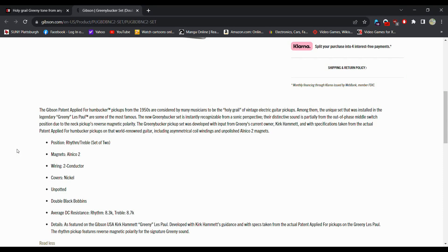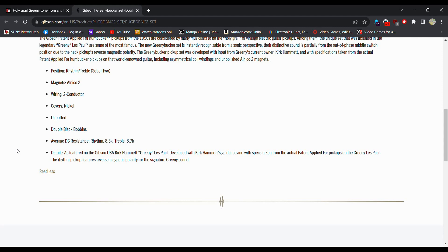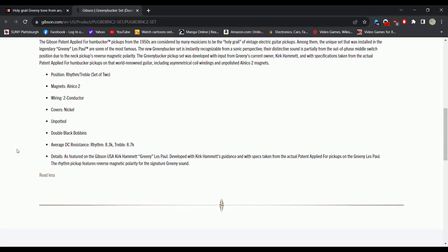We have the Rhythm and Treble set of two, with Alnico II magnets and two-conductor wires. So you are not able to split these — if you were interested in coil-splitting or coil-tapping the Greeny pickups, that's not going to happen with these. They feature double black bobbins, so if you take the pickup covers off, they're going to be solid black — no cream, no white. The average DC resistance for the Rhythm, which is your neck pickup, is 8.3, and for the Treble, which is your bridge pickup, is 8.7 — standard range there.